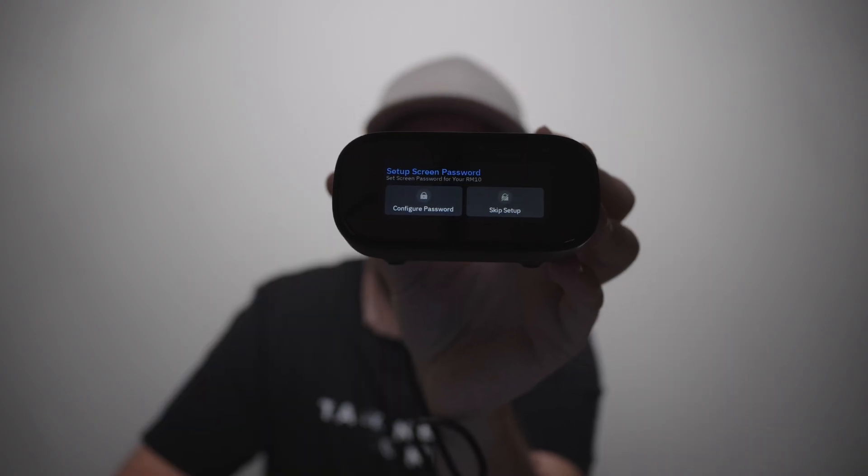I already have the USB-C to A cable plugged into my mini-computer underneath the desk. I'm going to grab an Ethernet cable plugged into my network and power this thing up. So we have a 12,000 mAh battery pack that I use for all these little things — we're going to use that to power this. When we plug it in, we should see something come on the screen, and it looks like we do.